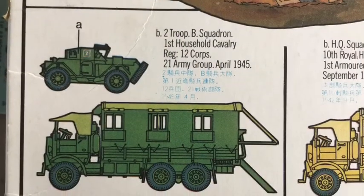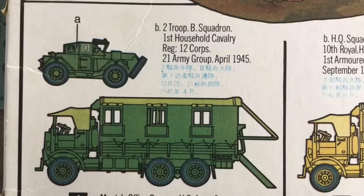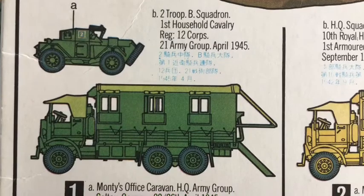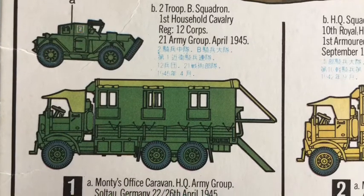I decided to construct the Daimler Scout Car as well as the Leyland Truck. Demura Sukautuka to Rerond Truck wo tsukuru koto ni shimashita.